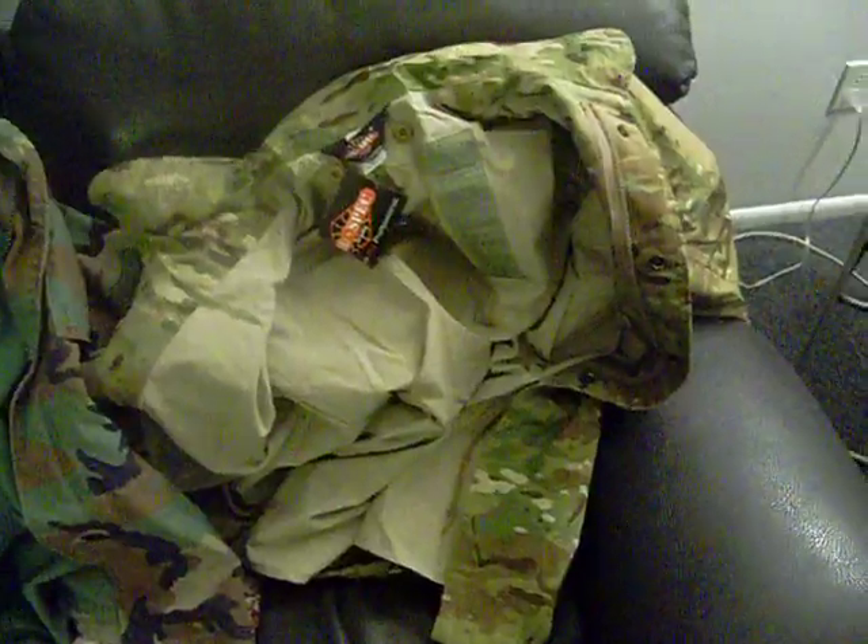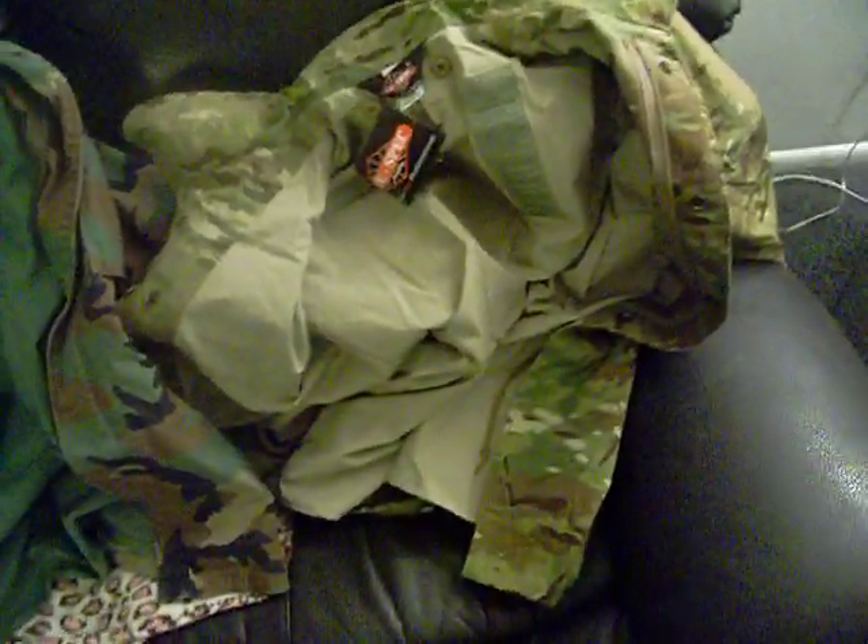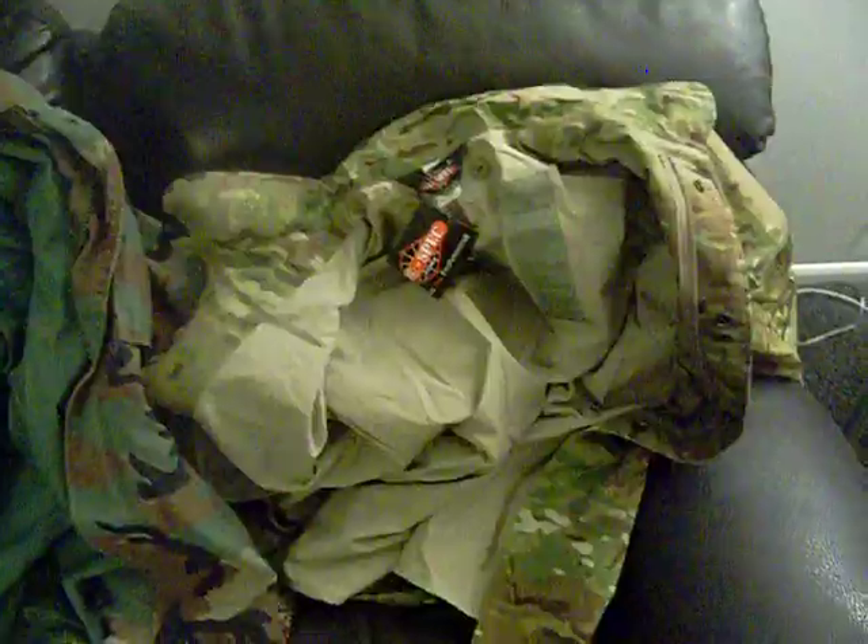As wear goes on, I'll post typed updates in the comments below and we'll see how this works out.